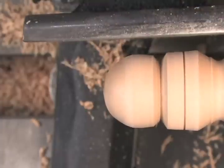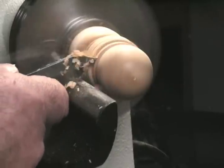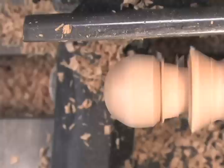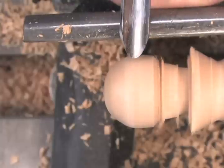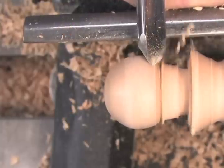I'm going to use the parting tool to give myself a little clearance here. Now starting from that larger diameter, which will be the center of the finished ball, I'll do the same thing — come around.